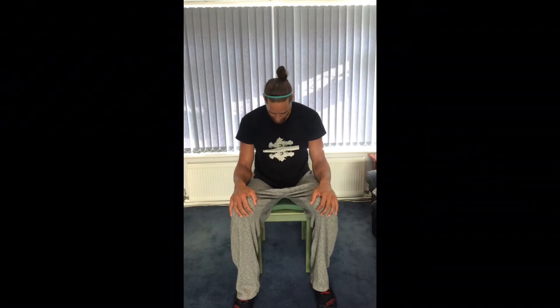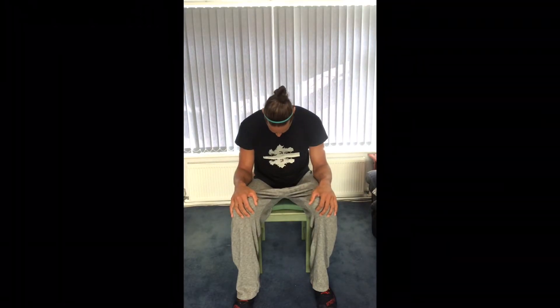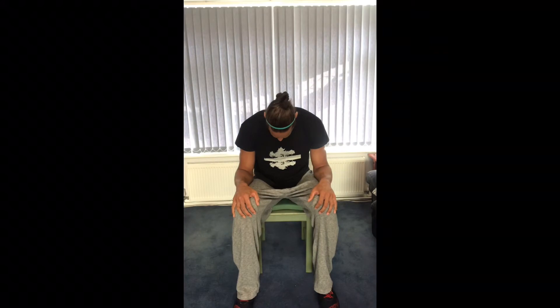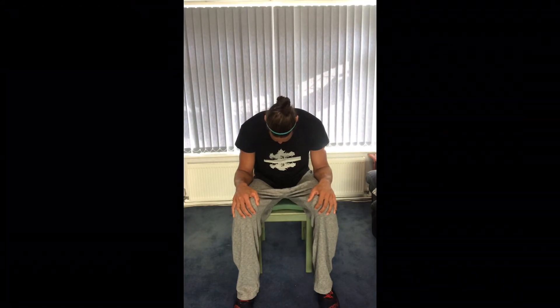We're going to slump forwards again — let our head drop down, allow those shoulders to come forwards — and then very slowly bringing the head up, bringing the chest up, and sitting nice and tall. We'll do that a couple more times: slump forwards, shoulders come forwards, head drops, feel that posture slump, and then very slowly head comes up, shoulders come back, sitting nice and tall and relaxed. When you're sitting tall, make sure you feel relaxed — you're not working too hard to sit up here, it shouldn't be too much of an effort.